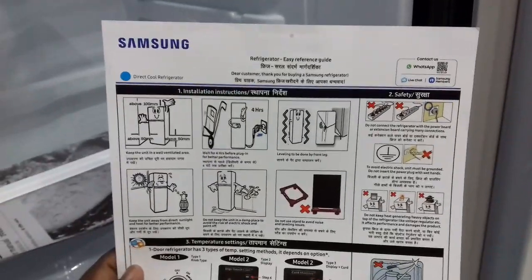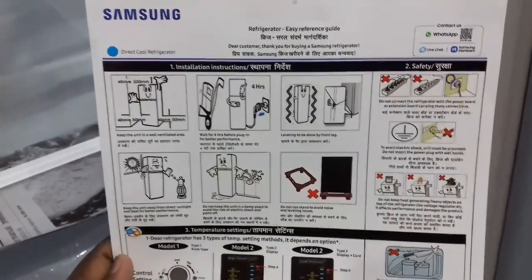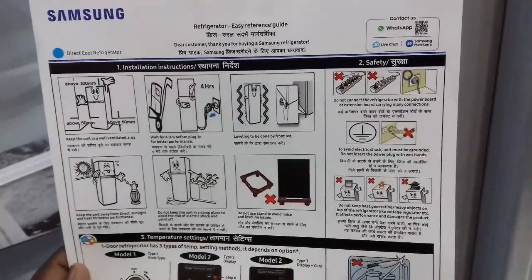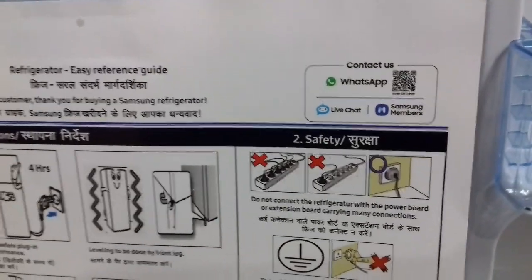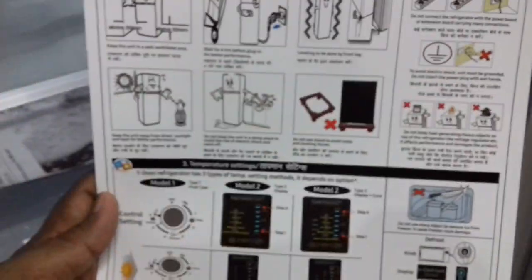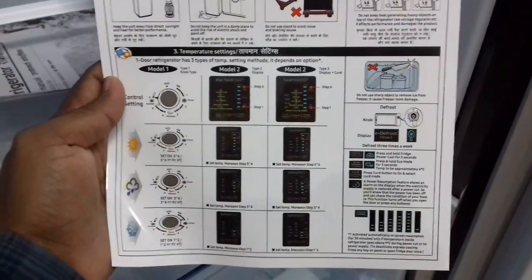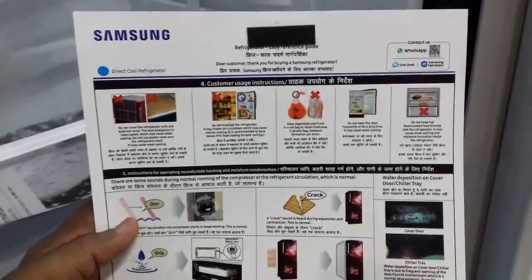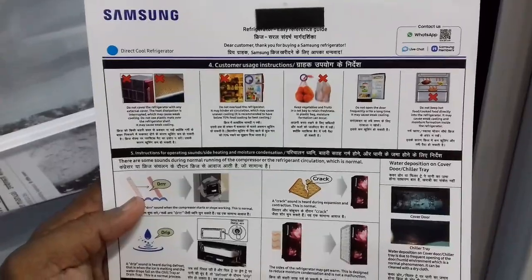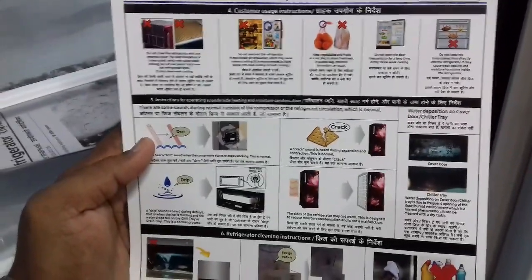Easy reference guide, installation instructions, safety information, contact via WhatsApp or QR code scanner. Temperature setting, customer usage instructions for operating, phone handle.